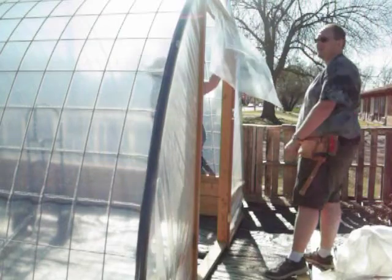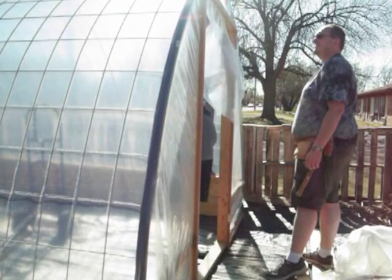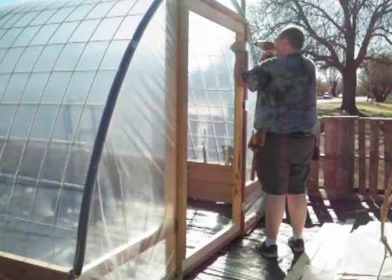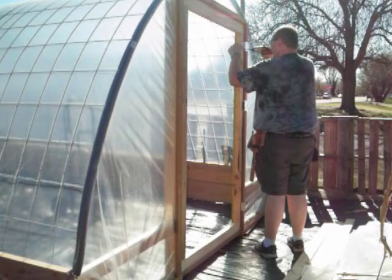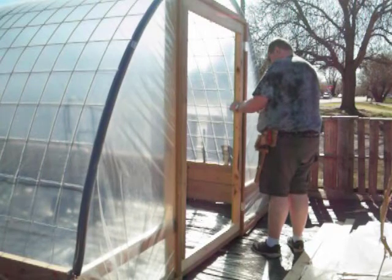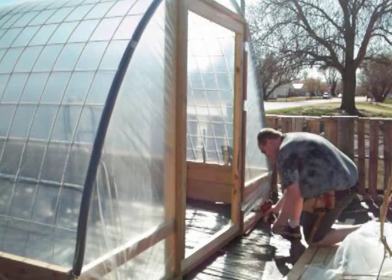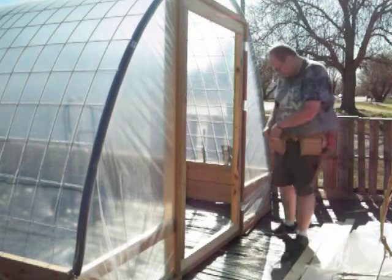I was so excited for this piece to get cut off — it just kept smacking us right in the face no matter what we were doing. Time to put the door frame in, and this is where we realized that we didn't put the border around the sides quite how we needed to, so we couldn't get the door open.